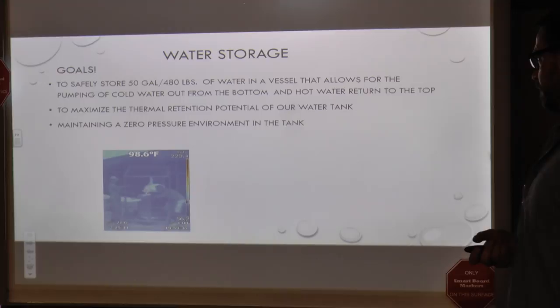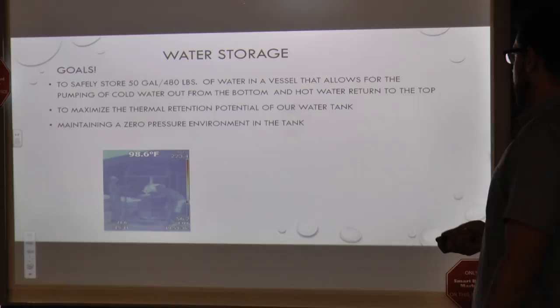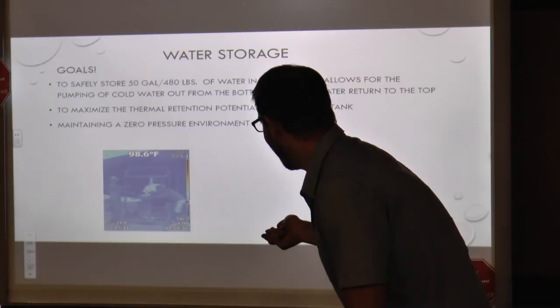Water storage — again, the challenge is weight. At 50 gallons, we pushed it right up there. You can kind of see a little thermal image here, but our gradient is not too good. We'll have another one in a minute.